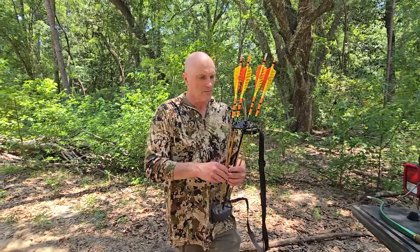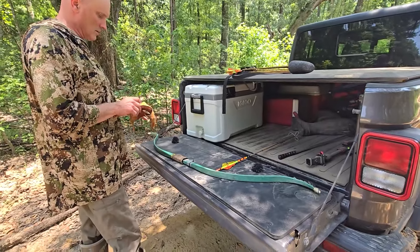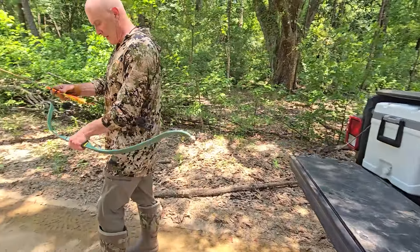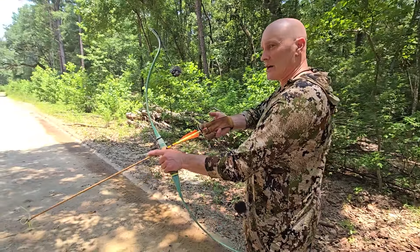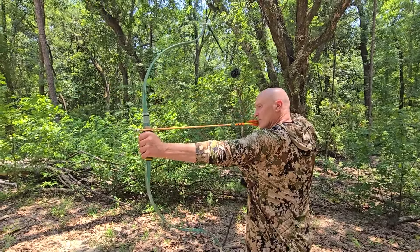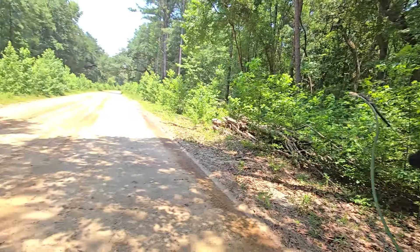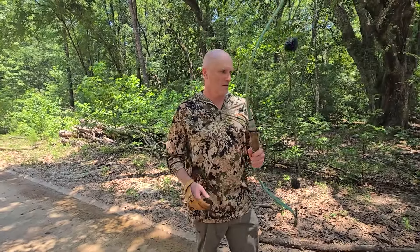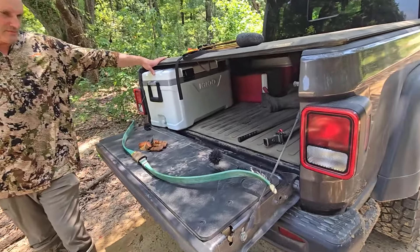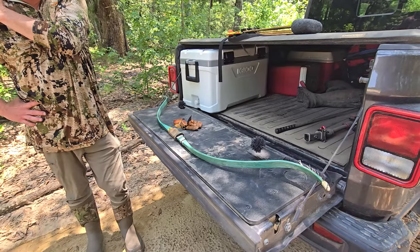Let me just draw it right-handed to show the power stroke — this is going to hurt a bit because of my shoulder — but when I draw right-handed the arrow is about 31 inches, so it's really going to smoke it. You've got a lot of power stroke in there. That bow bends so pretty when you draw it; the way those limb tips open up — that is such a pretty bow. Tough as nails.